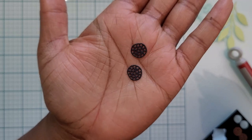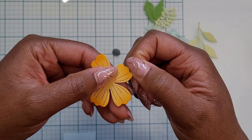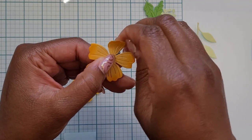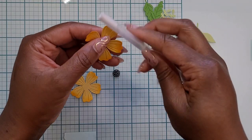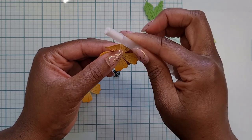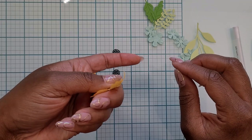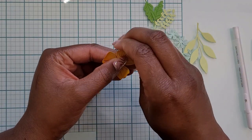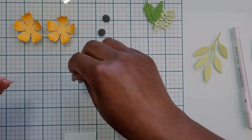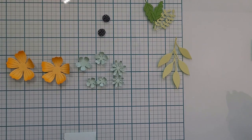I forgot I needed to cut the centers of my flowers, so I just cut those out of some black cardstock — does anybody else do that? I always forget to cut the centers of my flowers. Now the last step before adhering is to curl the petals on each flower. I tend to wear my nails a little long and often use them as tools, but you can use a pen, the back of a paintbrush, or anything small and rounded to add a little curl to those petals. I did that to all the flowers, big ones and small ones.